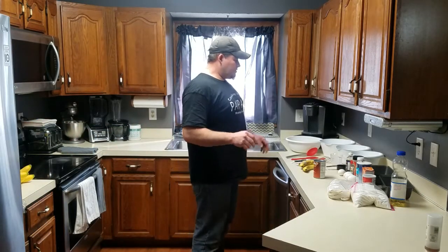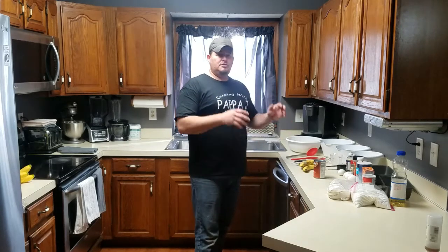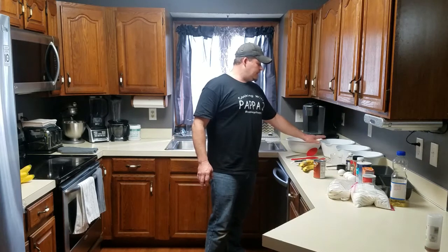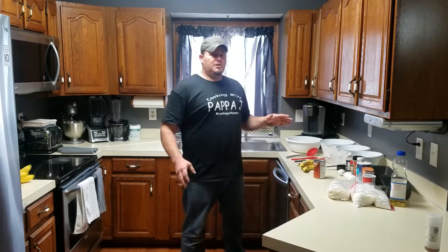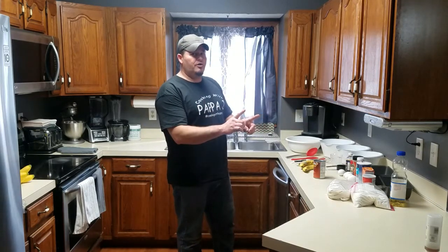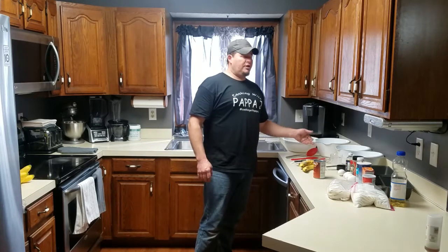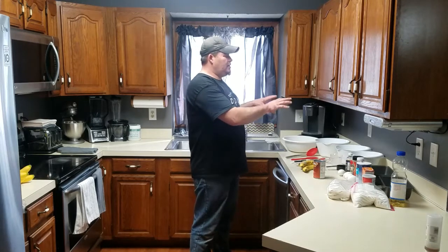While that's preheating, we're going to talk about our ingredients real quick, then we'll get into actually putting them in the bowls. I'm going to use two bowls for the banana bread and two bowls for the pumpkin bread, cutting my recipe in half so it'll only make one loaf of banana and one loaf of pumpkin. You're going to need a wet bowl and a dry bowl for each one.